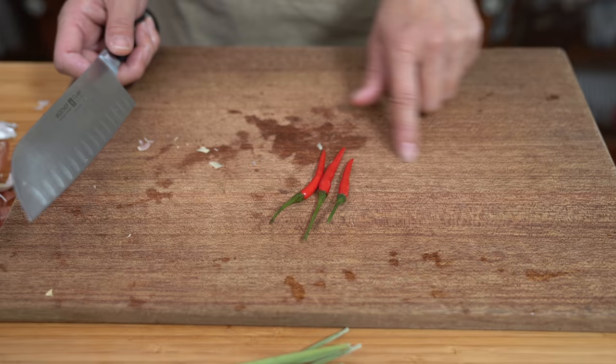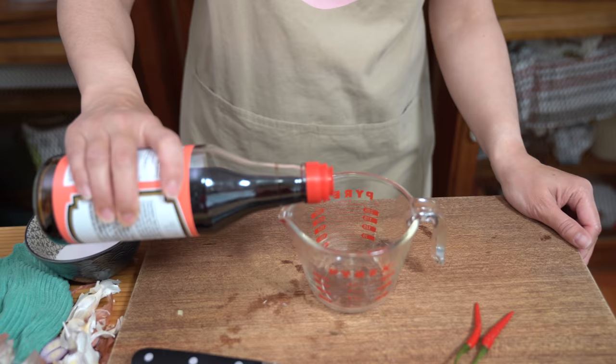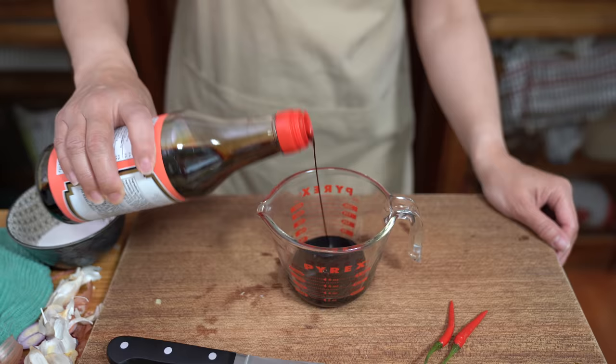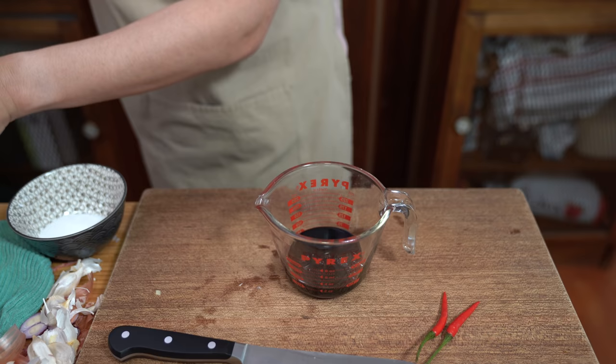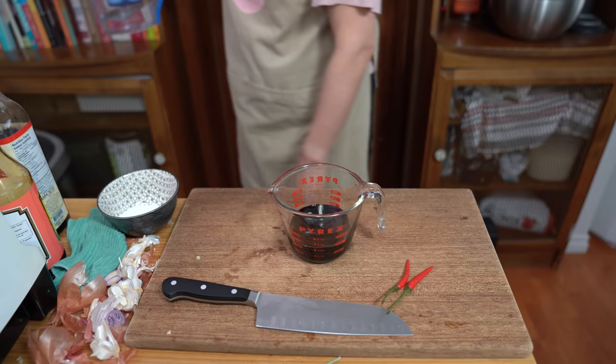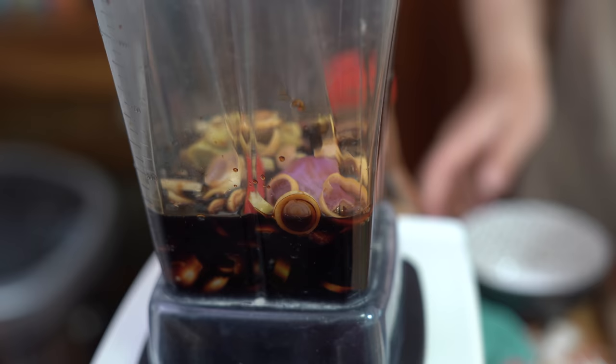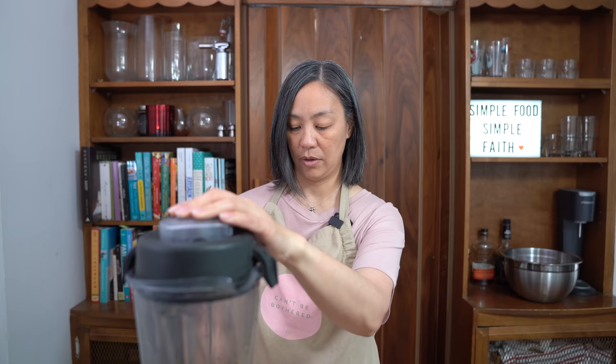And chilies — it all depends on how spicy you want it. We're just going to use one in the sauce and the other two I'm going to slice up for garnish later. Using a quarter cup of dark soy sauce; if you don't have dark, you can just use regular soy sauce. Quarter cup of fish sauce, a quarter cup of water, and a quarter cup of sugar. I love Vietnamese food because it's always about the balance of all the different flavors — sweet, spicy, salty, and sour.